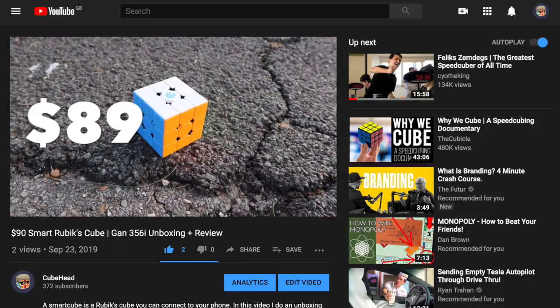The second video I ever made was a review of the Gant 356i, Gant's first smart cube. I bought the cube especially for that video because I thought it would be a great way to kick off the channel. I thought people would be like, what is a smart cube? Does it cost $90? Oh, that must be sick. I better watch that video. It would go viral, I would get millions of subscribers and views, and I would be super happy.